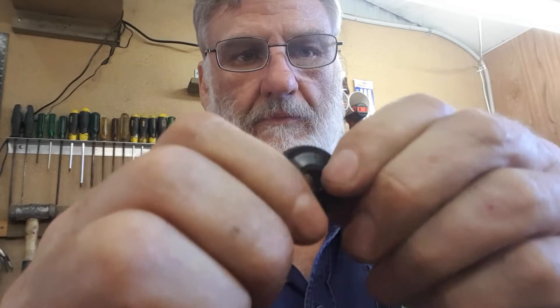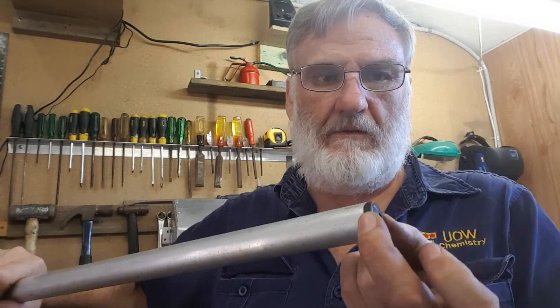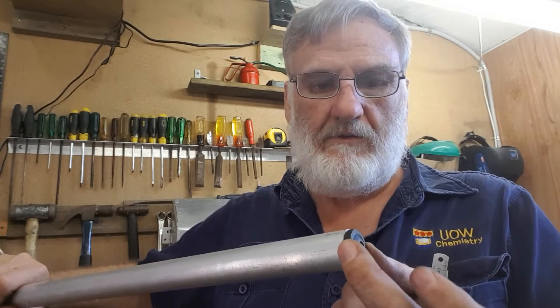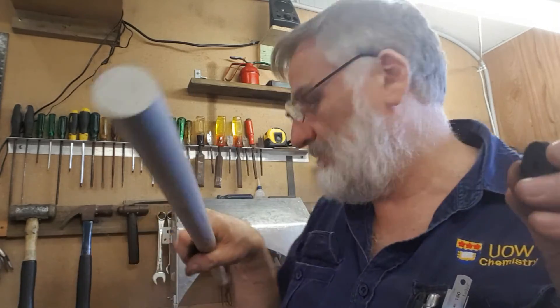But this part is plastic, and it's already split — you can probably see that. So I happen to have a piece of 25mm aluminium, so I'll just cut a little bit off the end, chuck it up in the lathe, and make a replacement for this so I've got a proper part.